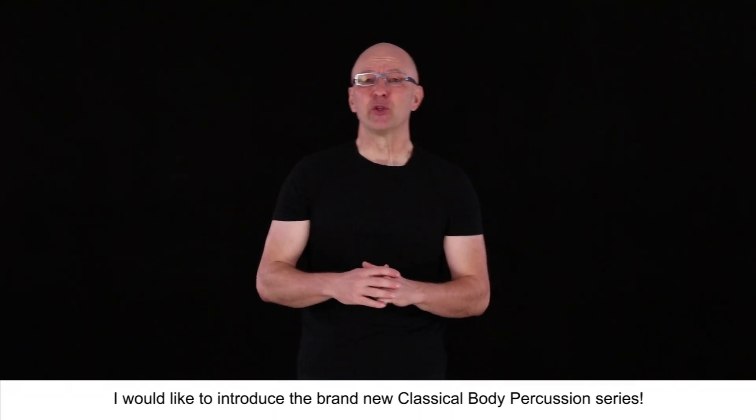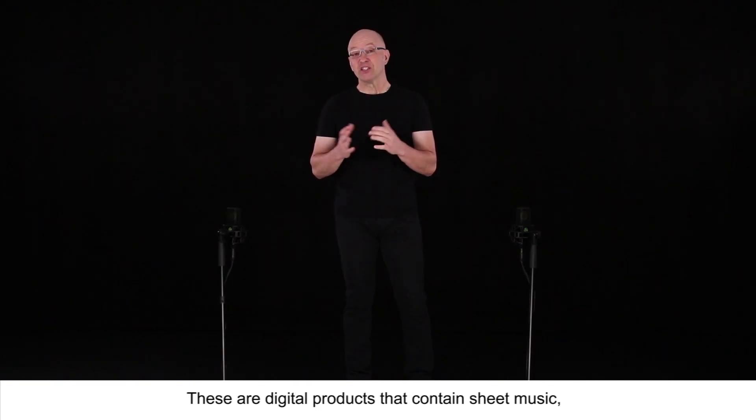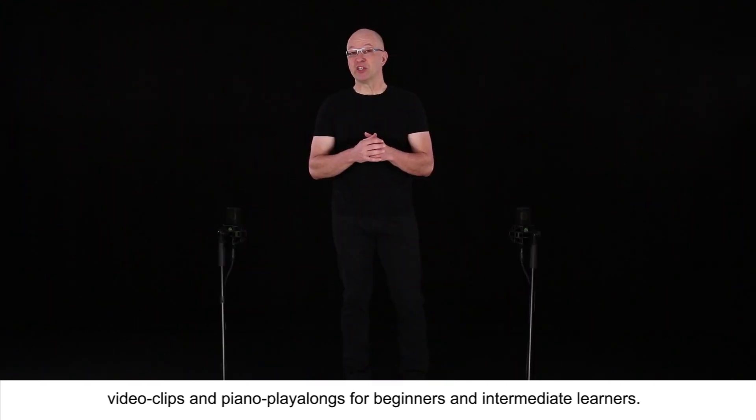I would like to introduce the brand new classical body percussion series. These are digital products that contain sheet music, video clips and piano play-alongs for beginners and intermediate learners.